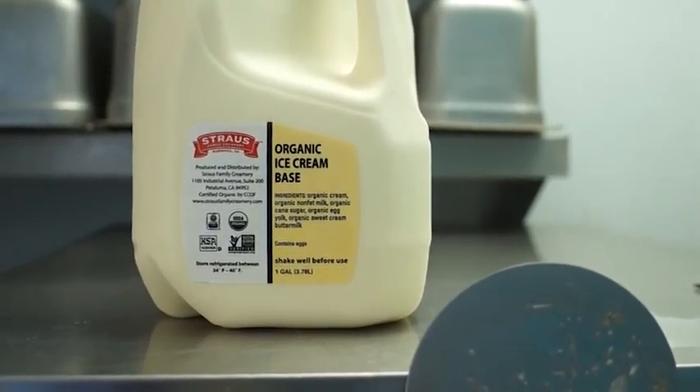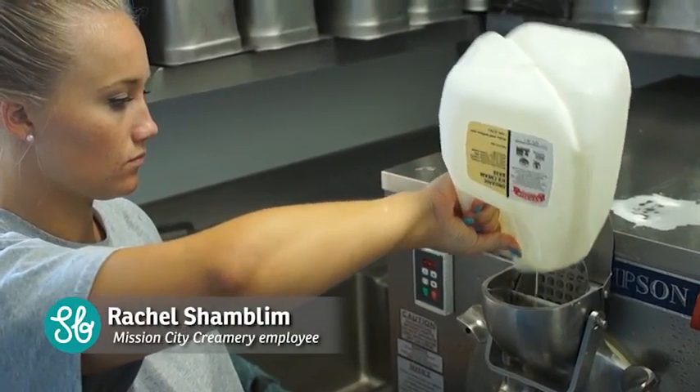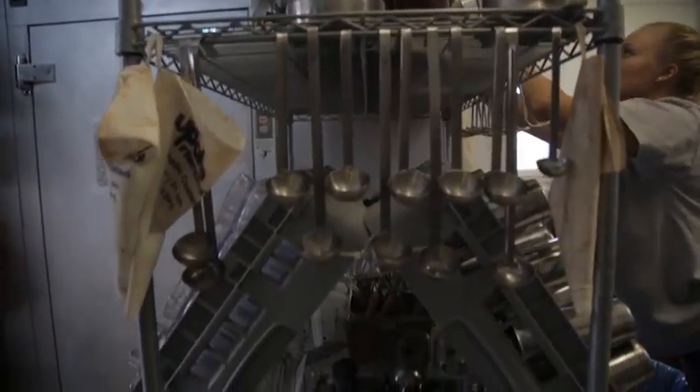First we start with our Strauss organic based cream, which already comes pre-sweetened so we don't have to add much more to that. We come in with strawberries —